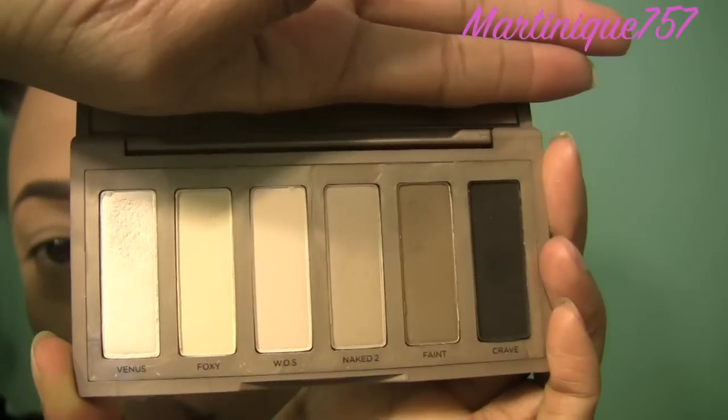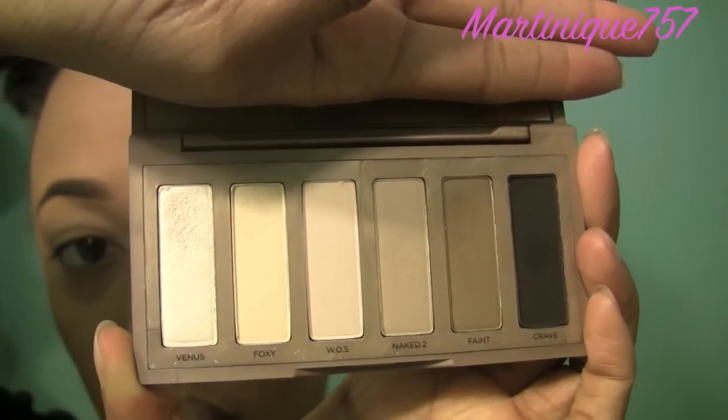Hey guys, today I'm going to do a makeup tutorial using my new Naked Basics palette. I bought this a few days ago and I thought I would show you what kind of look you could do with this. These are all the colors that come inside — they're all neutral colors. So a person who wants to begin learning how to use makeup, I would definitely recommend this because it is neutral colors, which is easier to deal with versus colors. So this is a tutorial on using the Naked Basics palette, but this can also be a tutorial for beginners. Let's go ahead and get started.